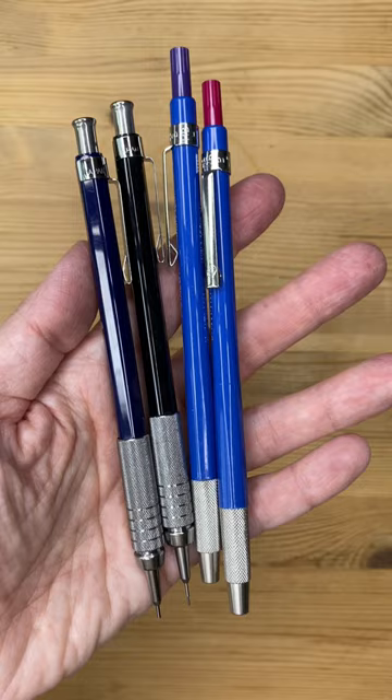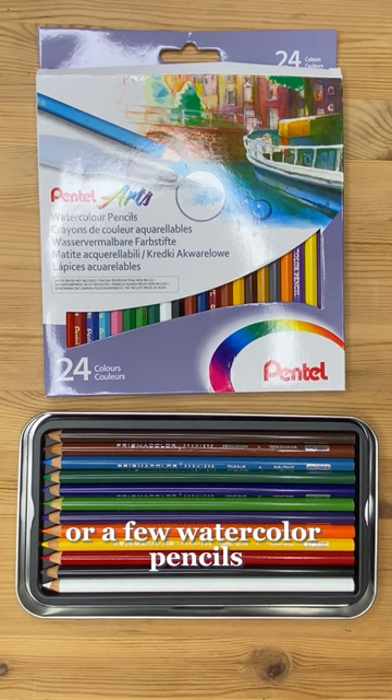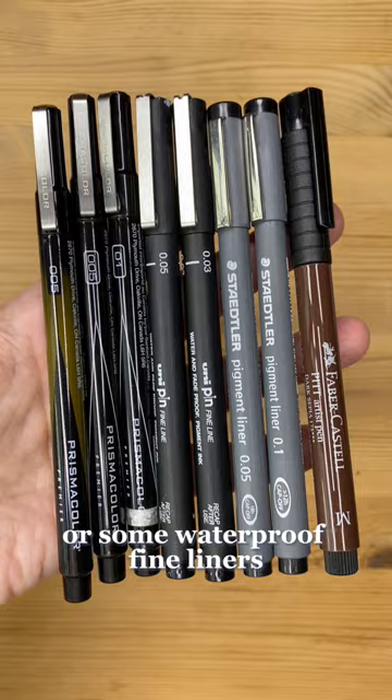They can even be tiny. For drawing, you'll want mechanical pencils or real ones with a sharpener, or a few watercolor pencils or some waterproof fineliners and an eraser.